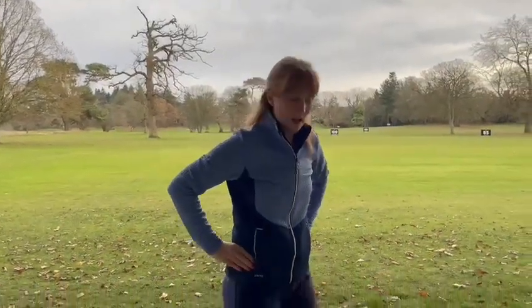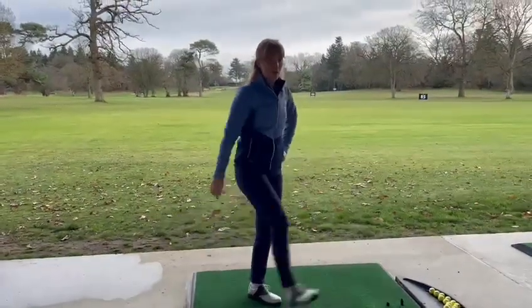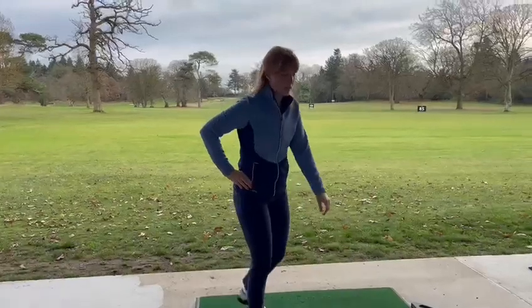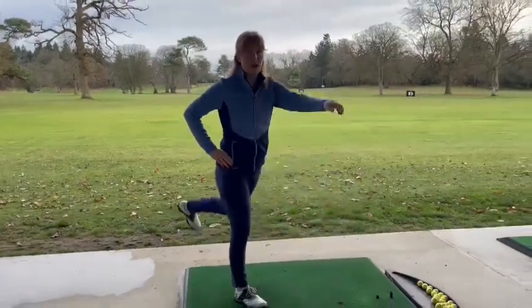Secondly would be a leg flick. Hold on to the leg and move the leg outwards and back. Same again on the other side. If you do need to hold on to something, obviously move closer to the rail.